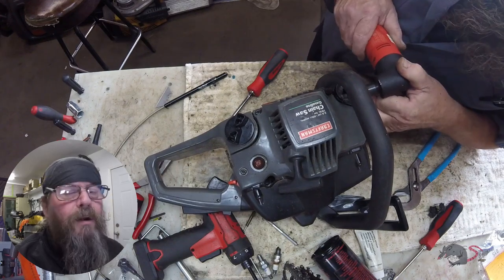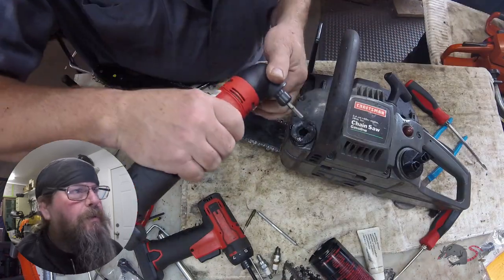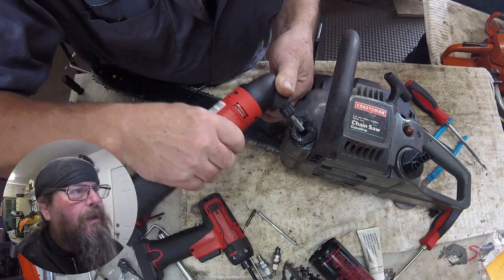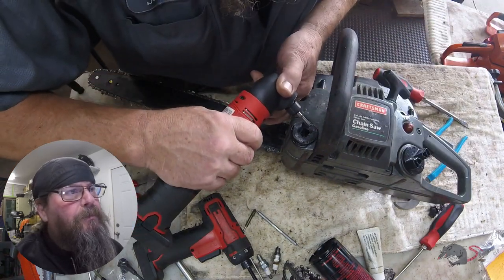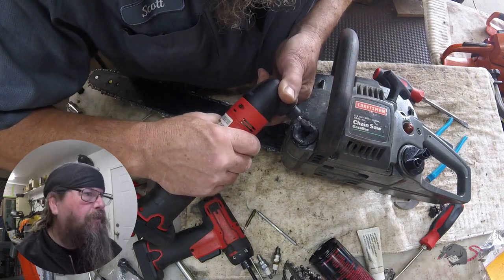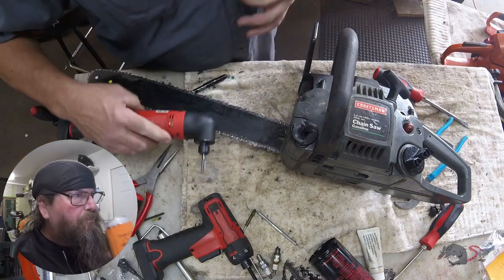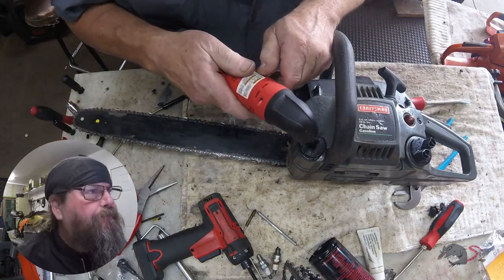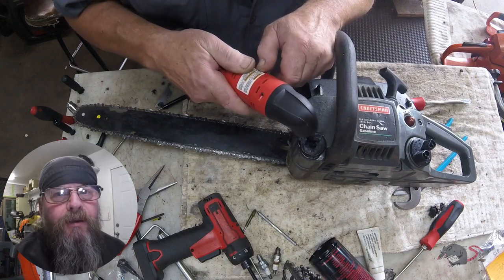So we keep grinding away, kind of fine-tuning the grinding so we don't damage the case. And now I'm just trying to split that cap — putting a groove in one spot that should split it enough that I can pry it out of there. It's not working so well. It just seems like I really had to fight this thing to get it apart.